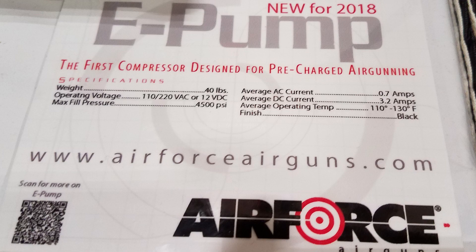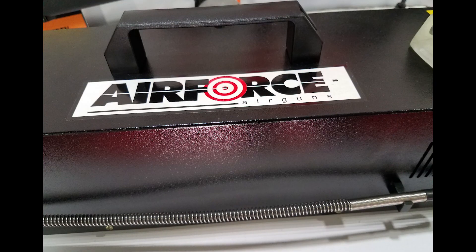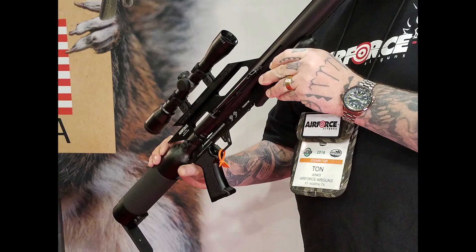As you take a look at some of the specs for the E-Pump, I want to thank Tun Jones for taking the time out to talk to us. A lot of new stuff from Air Force, and the new additions to the family of RAW and Theobin is really great news. You can head on over to our website and check out the article for more information — we have some specs on the Texan too. Click on the upper left if you haven't subscribed to our channel, we'd love if you did. Bottom left to get to our site and read the article. And here are a couple of videos and playlists from 2018 SHOT Show and some air gun hunts that we did. Thanks a lot — see you over at Varmenter.com.